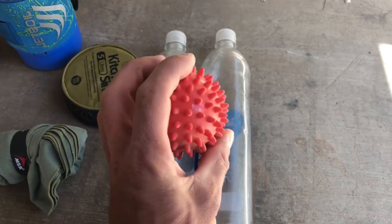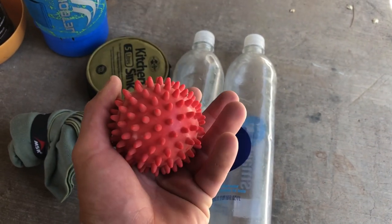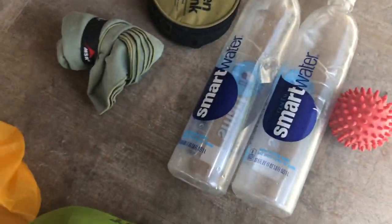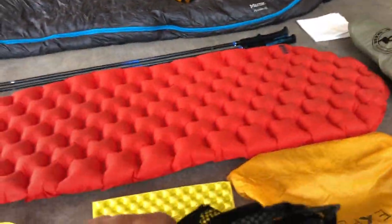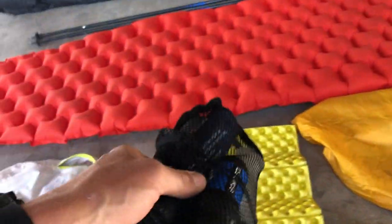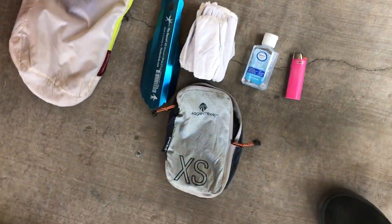I started carrying this foot roller while training in the Grand Canyon — it's nice to roll it under my foot during lunch and makes a big difference. It doesn't weigh much. For filtration, I'm carrying the Sawyer Flow. I also have Aquamira for the New Mexico portion so I can double filter — I don't want to get sick on trail.